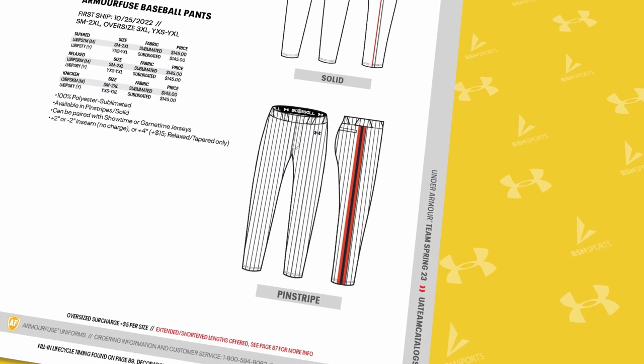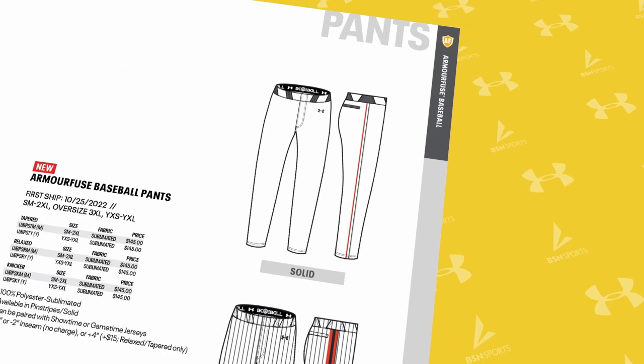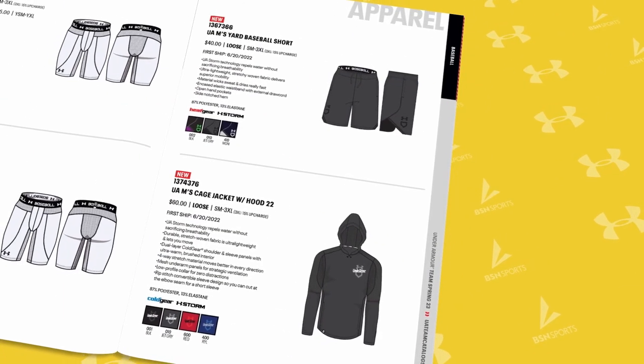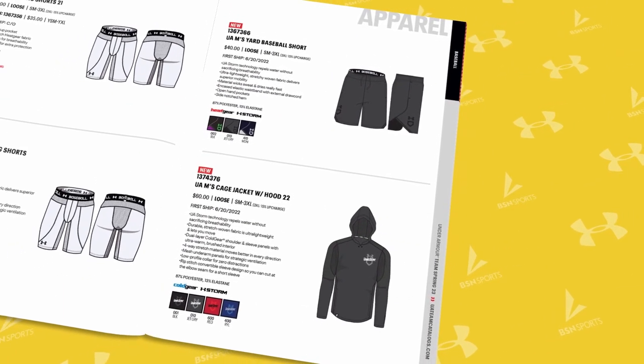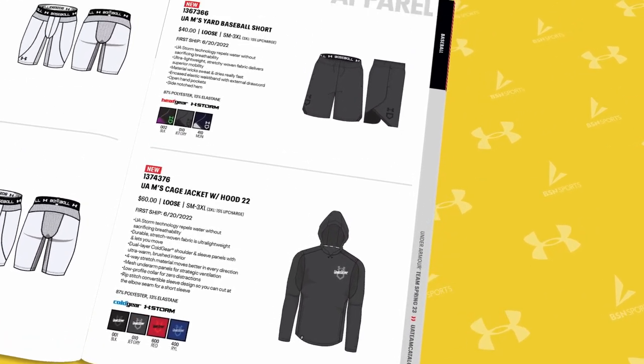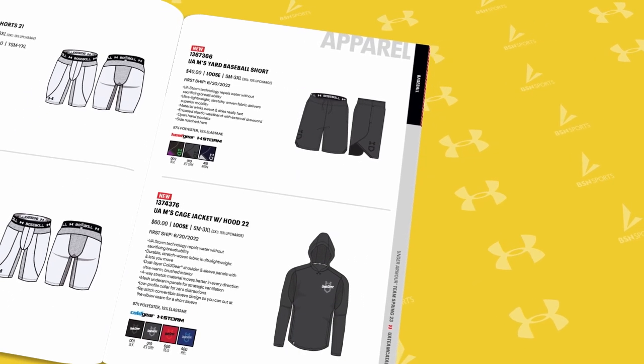Available in both pinstripes and solid, Under Armour is known to have one of the best waistbands in the market. To finish off this incredible baseball lineup, Under Armour has you covered with the new hooded men's cage jacket and yard baseball short that can be worn for pre-game as well as practice.